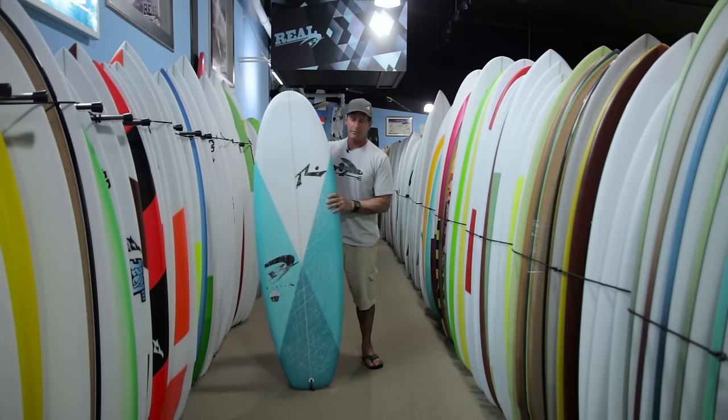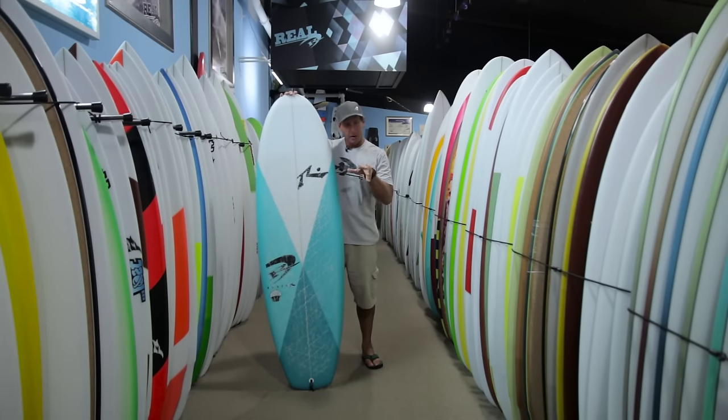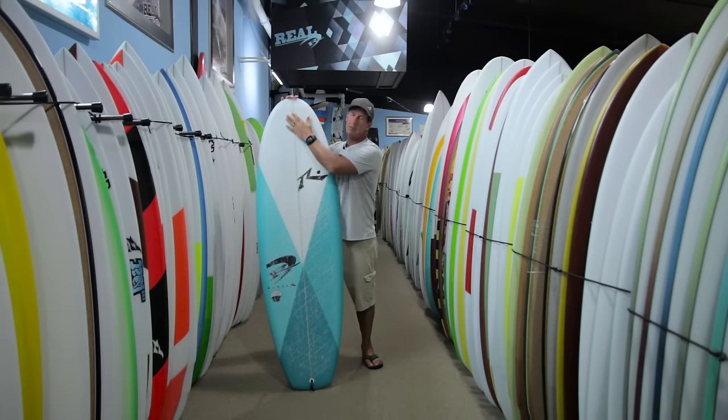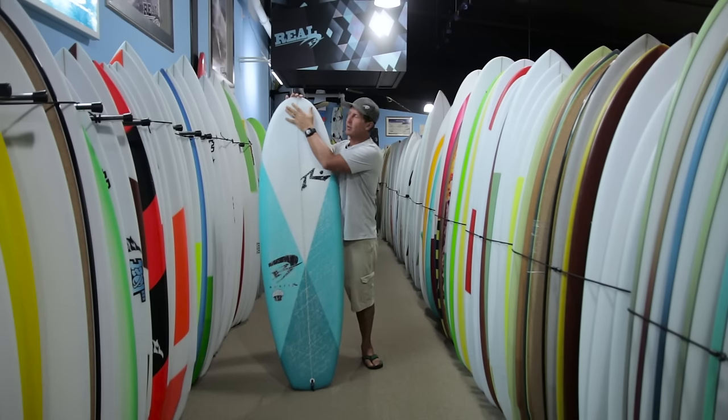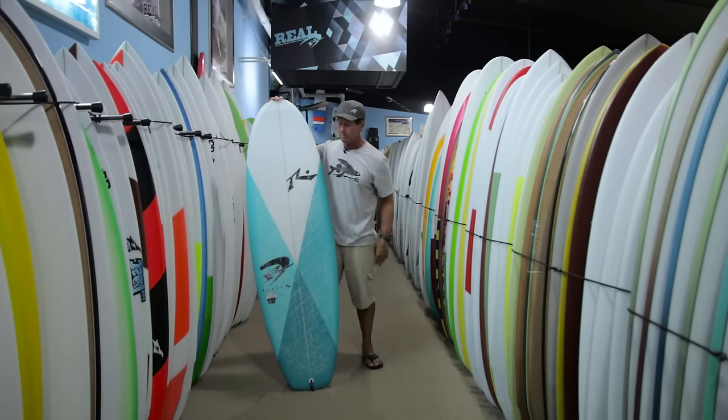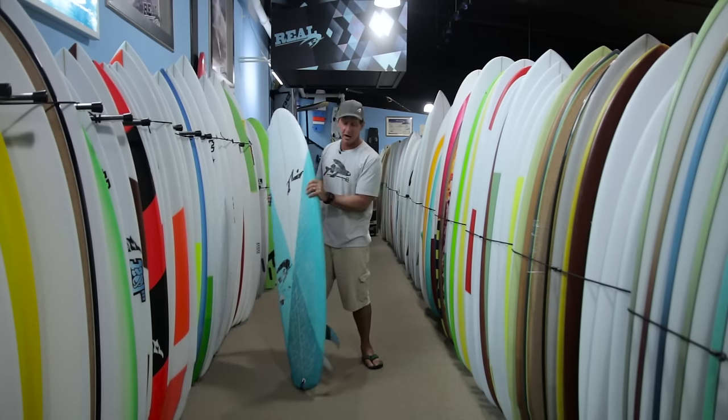The paddle power is impressive and the ability to get into it early and start pumping good speed right off the drop really helps you make sections, and also turn some unmakeable ones into places where you could do some good wraps. In the small waves, pumping it off the tail worked great, and a lot of times in the smaller stuff you can get a foot up on the nose. It's a cool board to surf, bouncing back and forth between different styles.